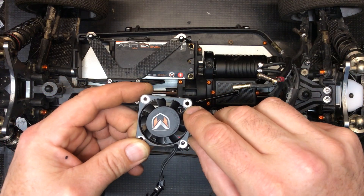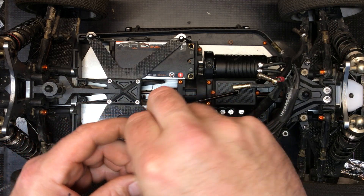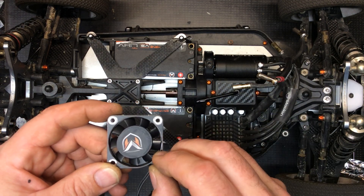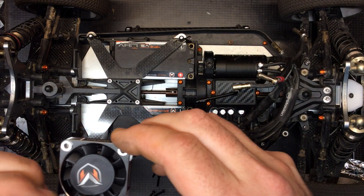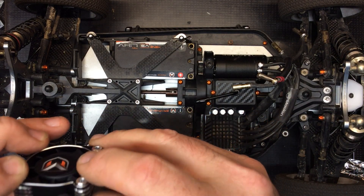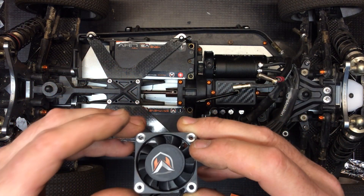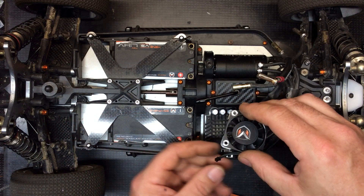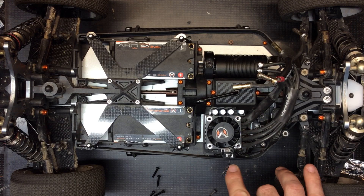These small aluminum spacers are going to fit inside the holes in the fan — all four of them. You'll notice they don't fit all the way down; they're going to rise up above the top of the fan by about a millimeter. You can see that there, and that's supposed to be like that.